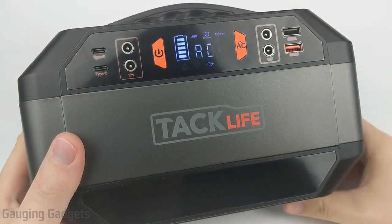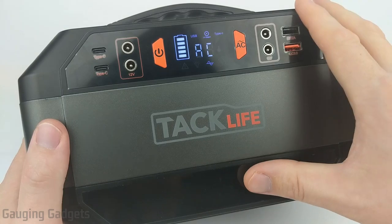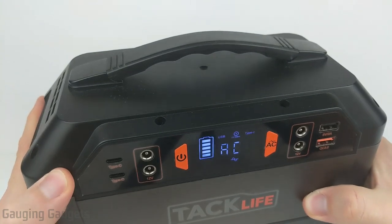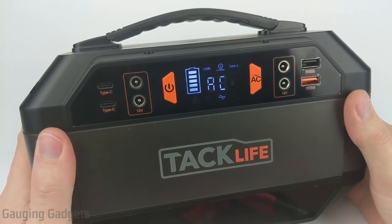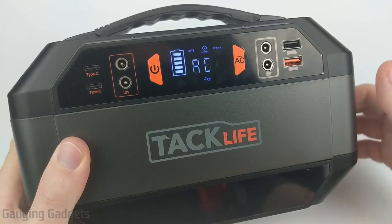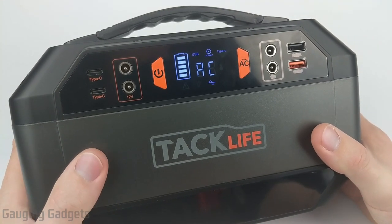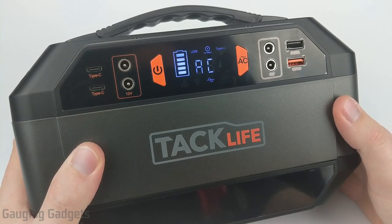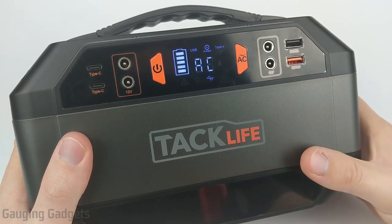I've completed some testing on the TacLife P30, and overall I'm pretty happy with it. First, charging from completely dead takes around six and a half hours using the AC adapter, and around the same for the DC adapter. I was unable to test solar charging because I don't have the right adapter. I conducted three different tests. The first was a 75-watt light bulb — I expected it to run for about three hours and 24 minutes, and the result was three hours and 15 minutes. I'd call that a successful test.